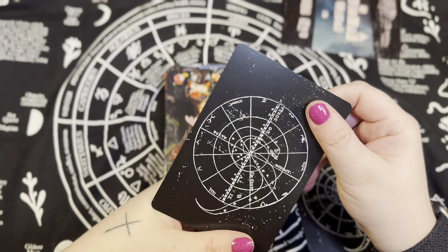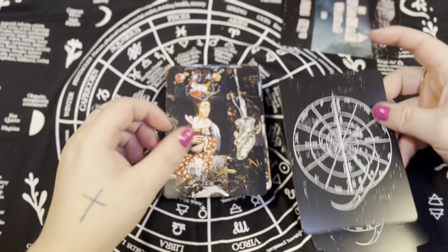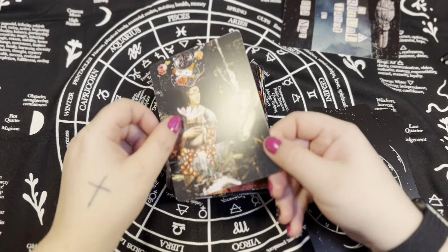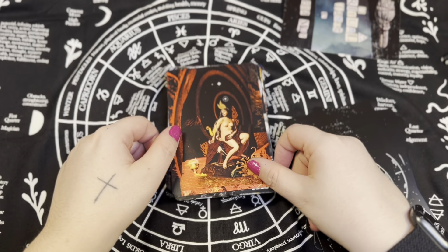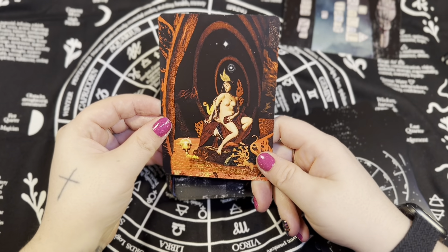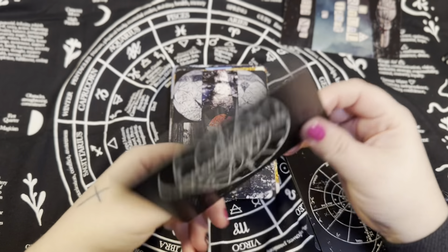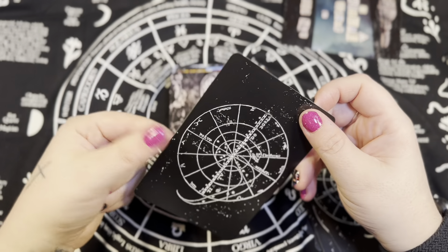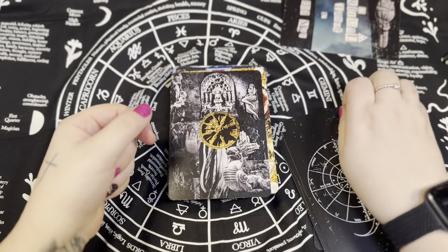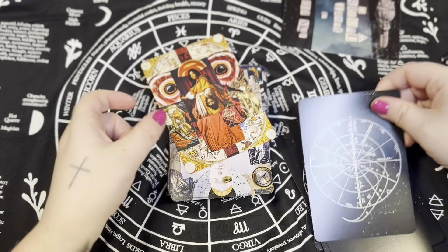There are a couple of extra cards, so this one is the Fool's Journey. There's just so much stuff on the cards that I feel like each reading is going to be very different — different things are going to jump out at me depending on the reading. Like in this one, it's the eyes — all the eyes are popping out at me. And that is the Fool. Here I go right to the rainbow.